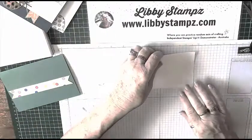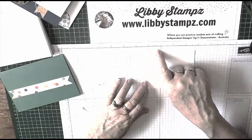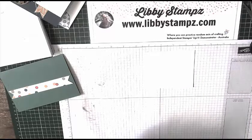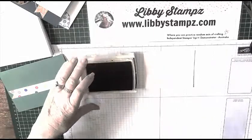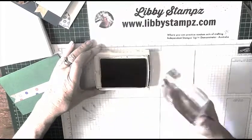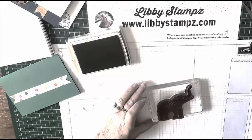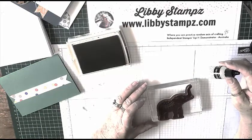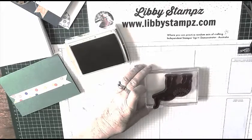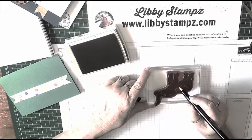I took my piece of Whisper White, which is 9.2 by 10.5 centimeters or three and five-eighths by four and a quarter inches. I stamped the elephant in Smoky Slate, but this one I'm going to do in Crumb Cake, so I simply inked up my stamp. When I was happy with the inking I turned it over. This is where you can come in with your Versamark reinker and a paintbrush and paint the saddle — I'm lucky enough to have a Versamark pen, so I just touch the little tassels.